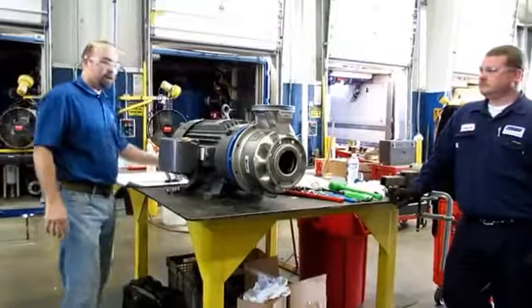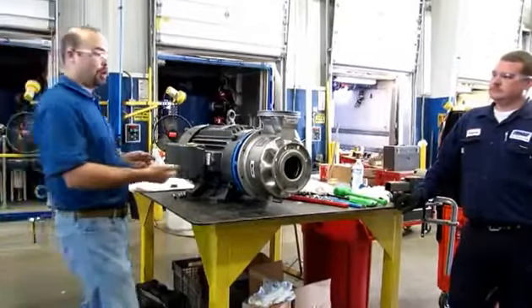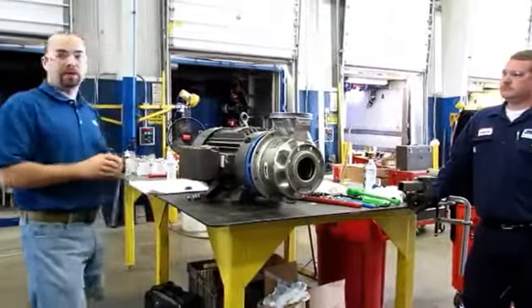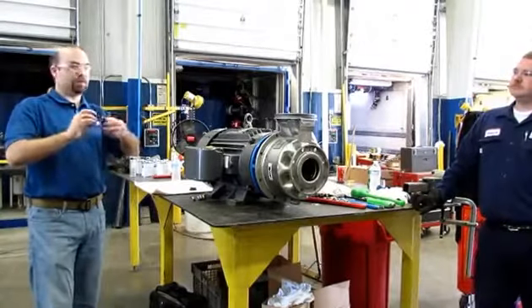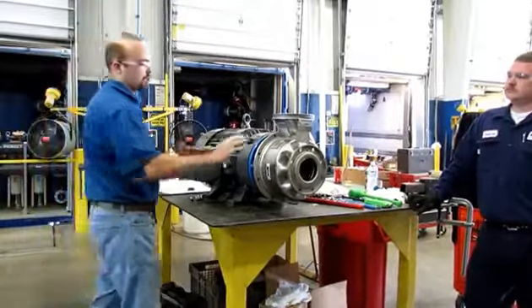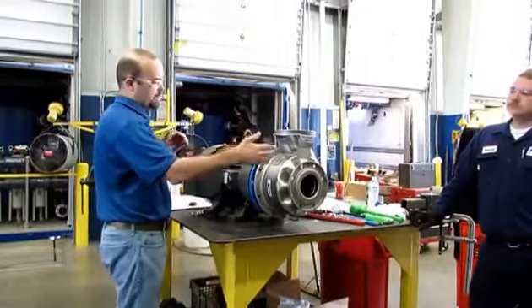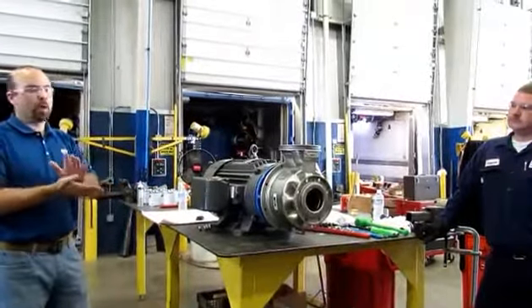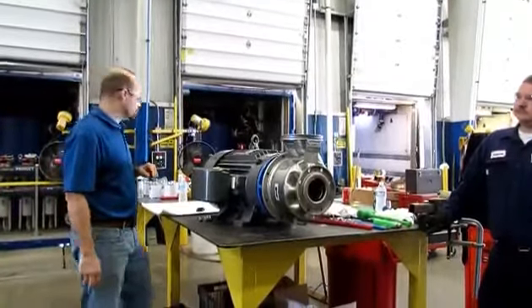Dry running means no water — someone forgot to open the suction valve, so the pump's running but nothing's coming out because nothing's going in. That's a bad situation, predominantly because you've got this mechanical seal screaming along at 1,700 or 3,600 RPM with no cooling mechanism. We do need flow. Also, the impeller has wear rings on both sides, and if you've got no fluid inside the pump, those wear rings may contact — metal on metal with no lubrication.